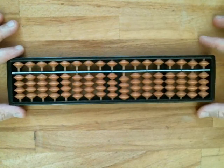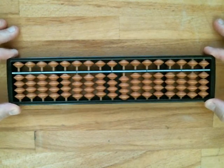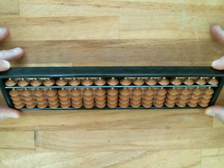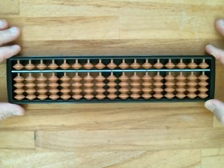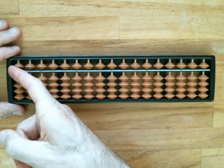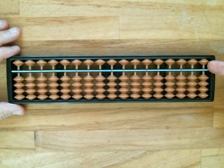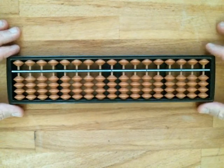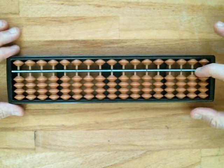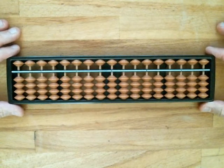How do we set up the Soroban initially to start a calculation? We tilt it vertically so all the beads fall to the bottom. Then we gently lay it flat again, take our right index finger, use the back of our finger, and run across the top row to push the beads away from the reckoning bar so all of the rods have a value of zero — meaning nothing is touching the reckoning bar.